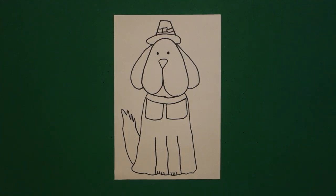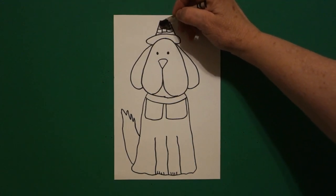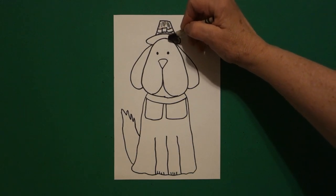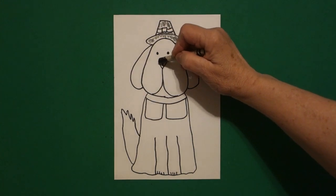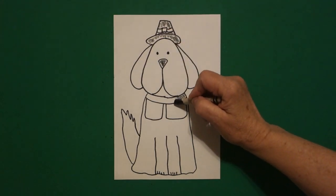Let's see how we're going to color this in. This pilgrim puppy is pretty easy to color. I'm going to take my black and color in my little pilgrim hat — so this is all going to be black. I'm going to color in his nose black and I'm going to color his collar black.